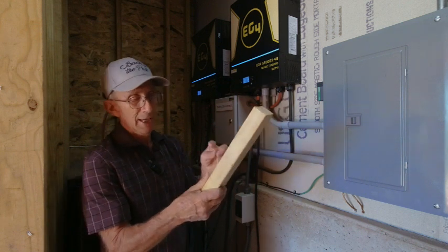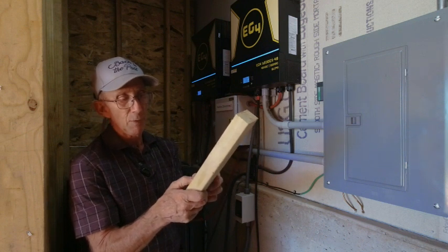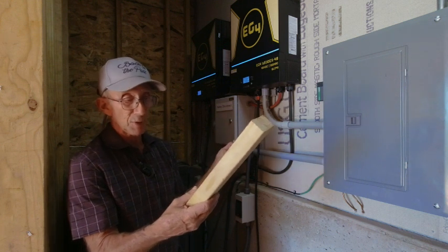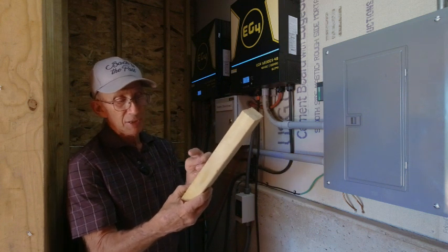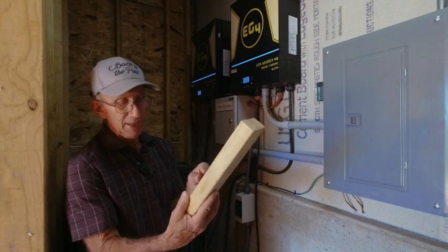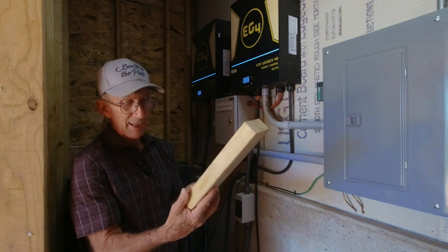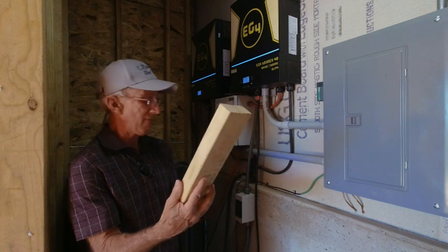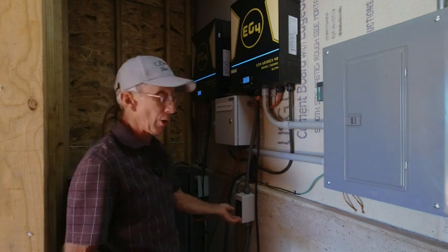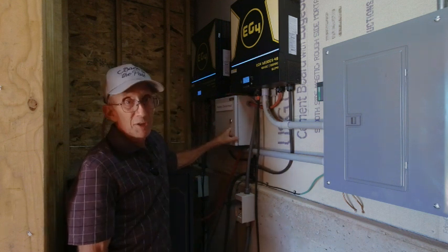On April 12th, 69 degrees and sunny, I had a voltage output of 231 volts and 4,820 watts. On the 13th — yesterday — it was 70 degrees: 231 volts again and 4,820 watts. Today, April 14th, 72 degrees, I had 229 volts. The panels are currently turned off because of noise, but let me turn one inverter back on to show the live reading.